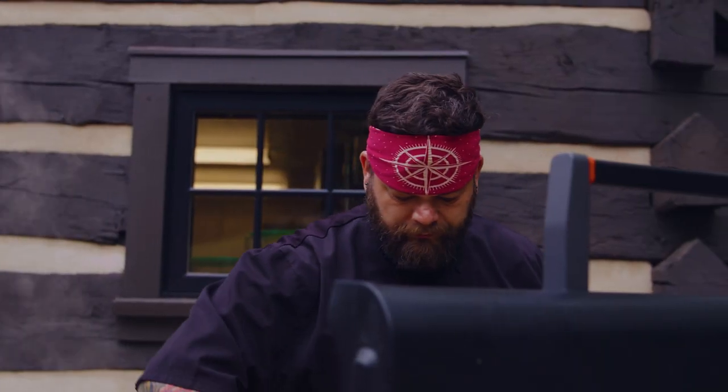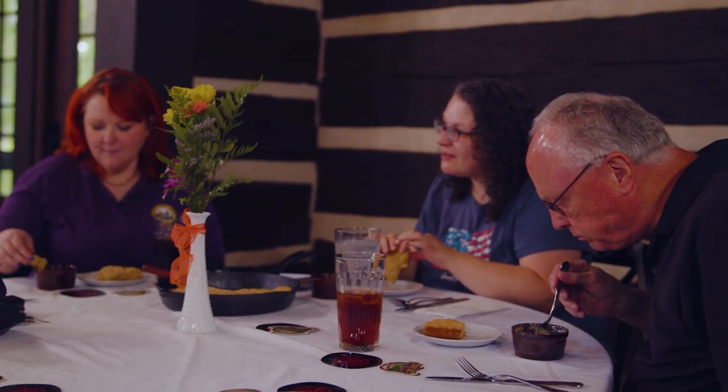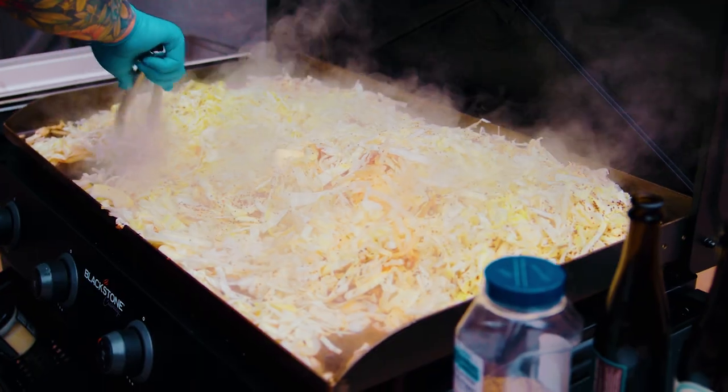Whenever I do these dinners it's always super interesting to see what people's real big takeaway is, or what their favorite dish is, and a lot of times it surprises me. I got a lot of feedback at this last dinner. People loved the creamed spinach, they loved the cider braised cabbage, but the one thing that people talked about the most was the beer bread.